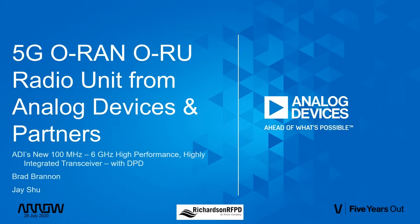Welcome to ADI's demo of our 5G ORAN ORU, sponsored by Richardson RFPD. My name is Brad Brannan, and I'm a wireless system architect for Analog Devices. My name is Jay Hsu, and I'm a systems engineering manager for the strategic partnership team at Analog Devices. For the next few minutes, Jay and I will share details on ADI's wireless products and how they come together to create an ORAN ORU.